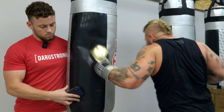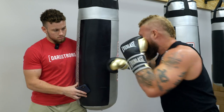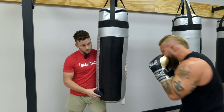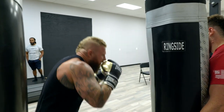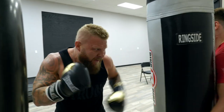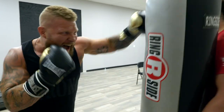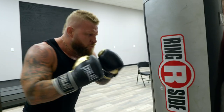Ten seconds, ten seconds. Three, two, one, go! There you go! Good — ten seconds, that's it. Three, two, one.